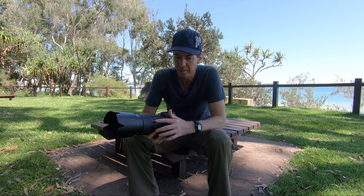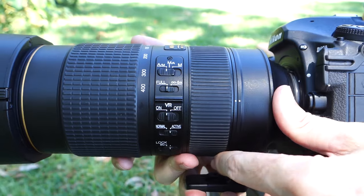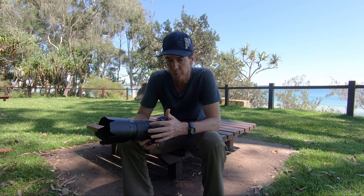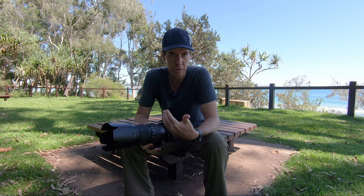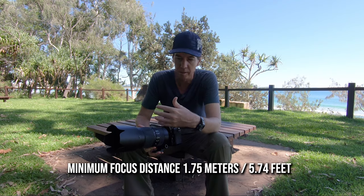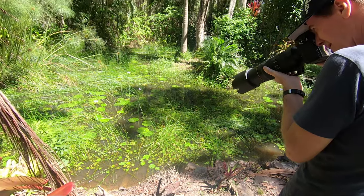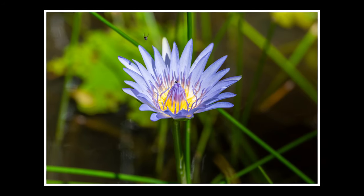Let me quickly go through some of the buttons on the side of the 80-400mm. Up top you've got your auto and manual focus switch, then your full and 6-metre-to-infinity button. I always leave mine on full because that allows a minimum focus distance of 1.75 metres — this lens can almost turn into a macro lens. At 400mm and 1.75m, you can get in on flowers, leaves, and minute details in nature.